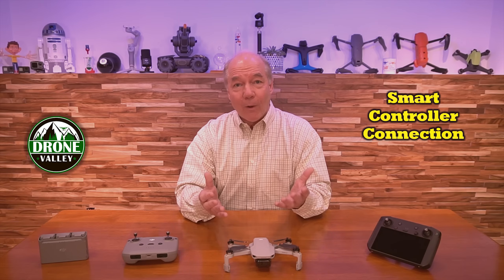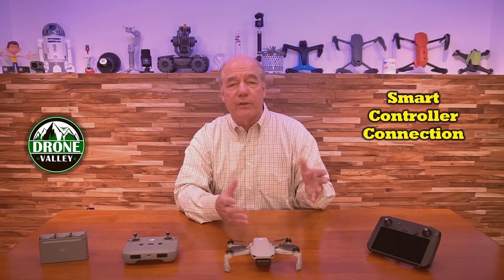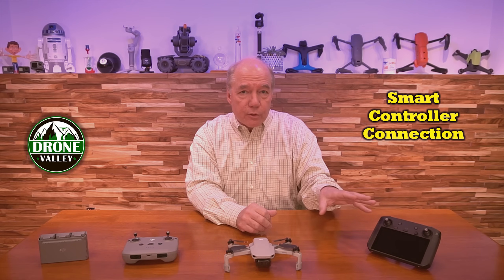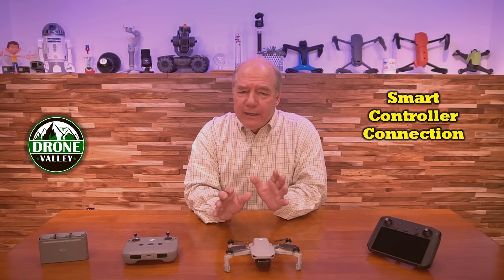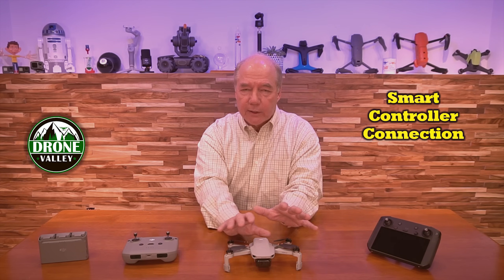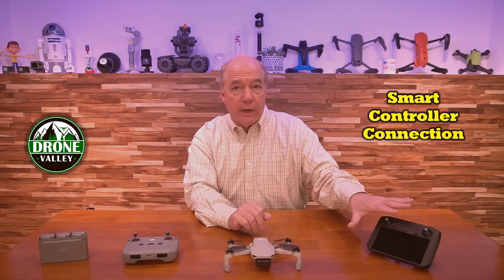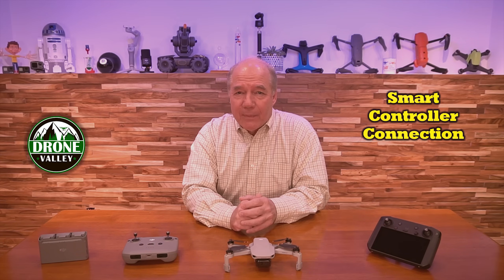Well, lo and behold, it happened — nice little Easter egg. So now, if you update the firmware to the levels I gave you, you can use your smart controller to fly your Mini 2. I think part of the reason DJI was pulling back is they had it backwards — they were thinking no one's going to spend $500 on a drone and $700, $800, or $900 on a controller. It's just not going to happen.